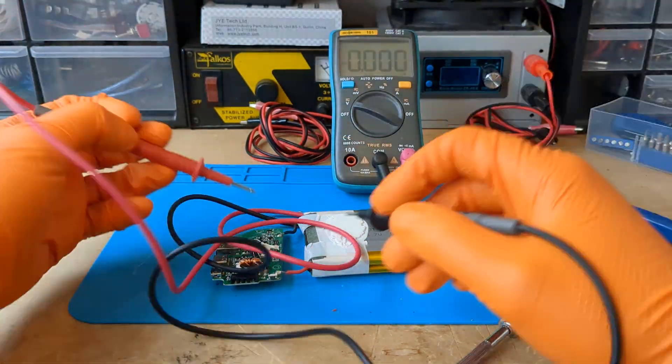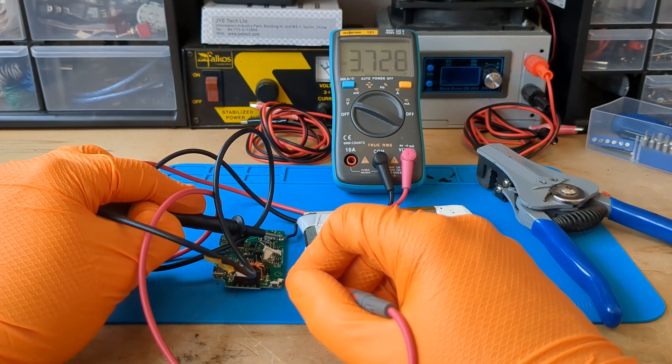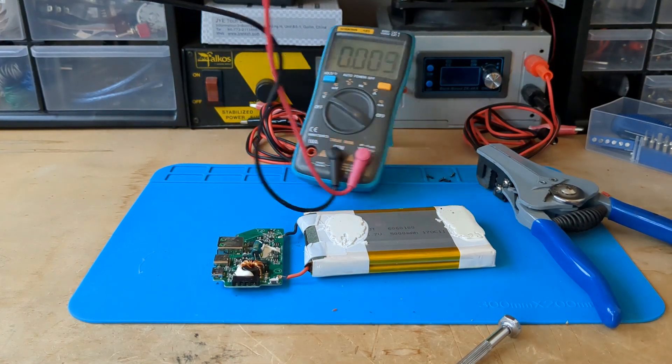Because the power bank is old, I want to see the condition of the battery. More than 3.7 volts. Very good. The batteries have not deteriorated.